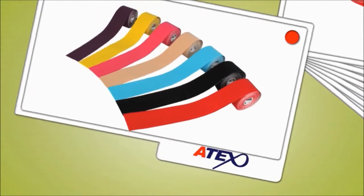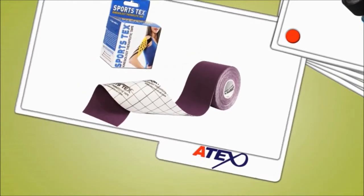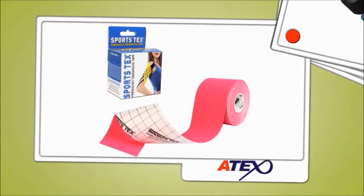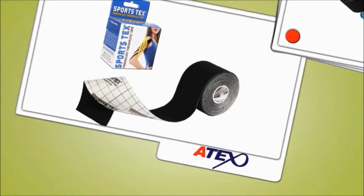Atex tape is a thin, breathable, stretchy cotton strip with a safe, non-irritable adhesive so it can be bonded to the skin. Our Atex tape is designed to mimic the human skin in both thickness and elasticity to allow a wide range of mobility and flexibility without restricting your body movements.